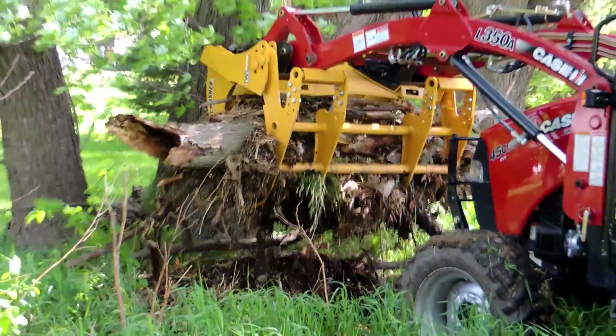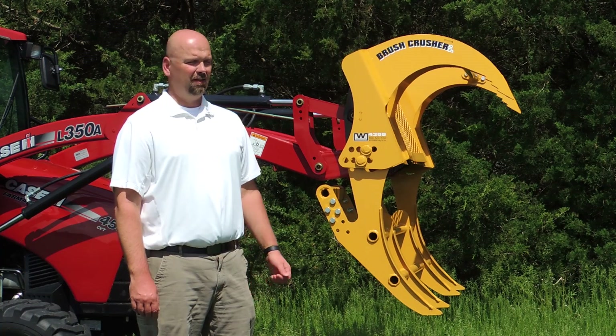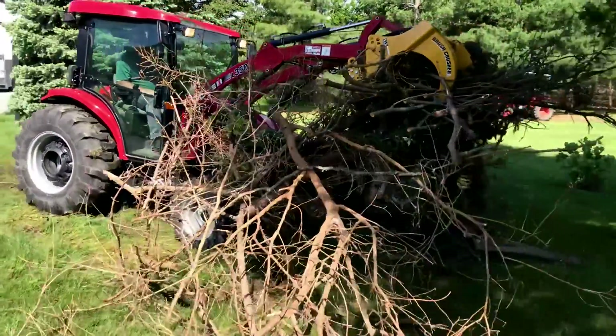Brush Crusher owners love their Brush Crushers. They rave about them, they tell their friends, their family, they tell us at shows. Pick up your Brush Crusher today, take pictures, let us know what you're doing with it. Welcome to the Brush Crusher family.